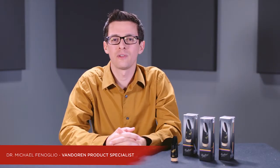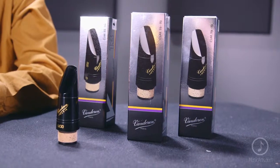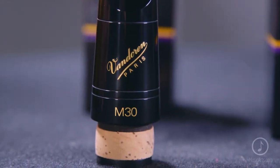Hi, I'm Mike from Vandoren and I'm here to talk with you today about the M30 mouthpiece for B flat clarinet. Vandoren's been making mouthpieces for over 80 years and the M30 is one of our most popular models across all genres of music.